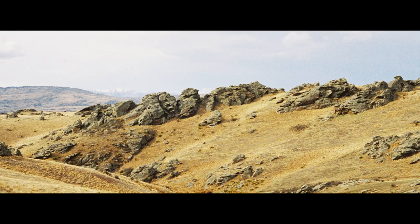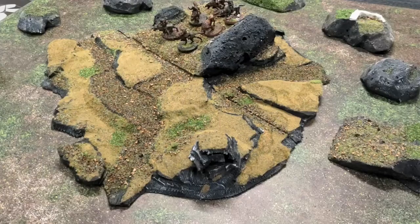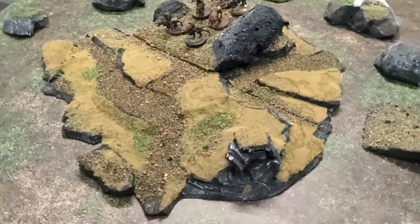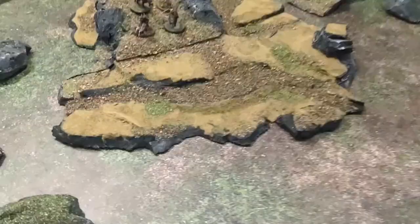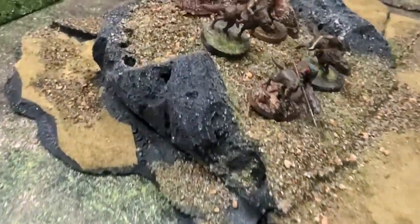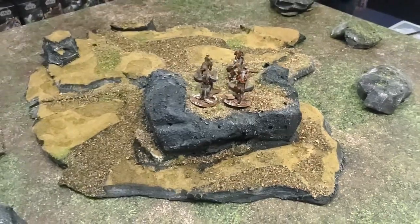Someone said, can you make me a central objective hill? And I said yes I can. How about I do it in the style of the bit in The Two Towers where Saruman says, send out your Warg Riders? So this is what I came up with. This video will tell you exactly how I did the structure of this piece, and in the next part of the video you'll see how I decorated and flocked it. Let's get into it.